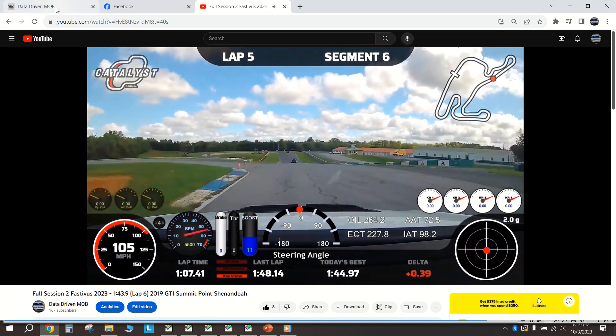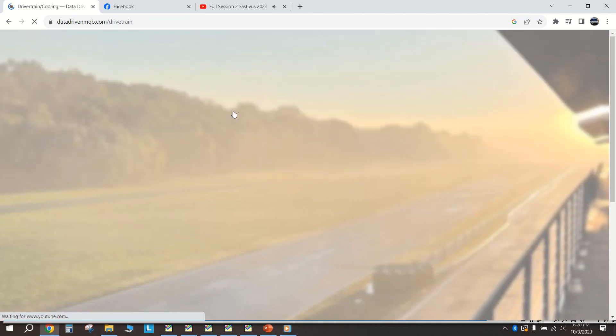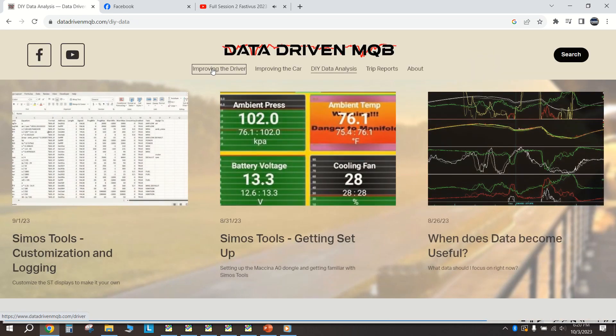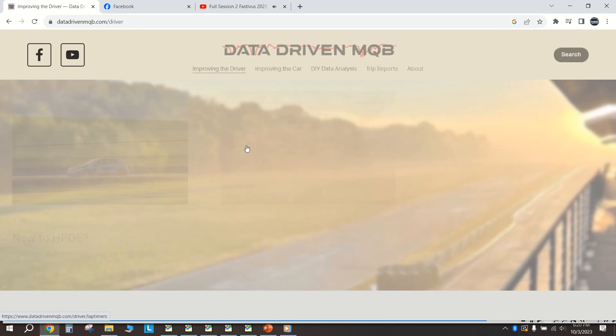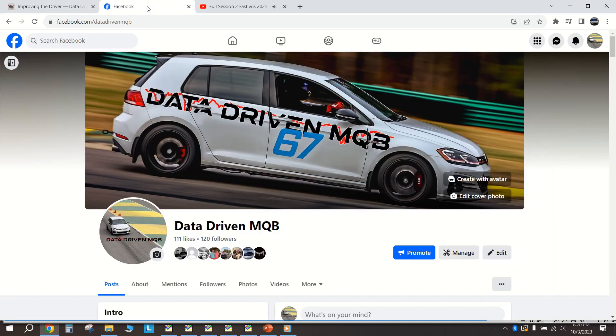Before we get into that, if you haven't checked it out already, be sure to check out datadrivenmqb.com - lots of articles on drivetrain, cooling, data analysis, and improving as a driver. Also go ahead and check out Data Driven MQB on Facebook.